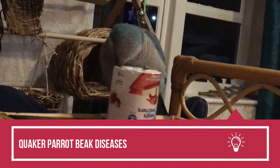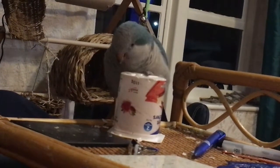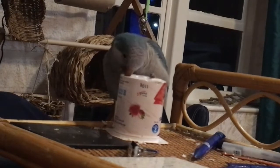Quaker parrot beak diseases: The quaker parrot's beak is made up of live tissues, and its tip is connected to blood vessels and nerve endings, which makes it a living part of the bird's body. Many people think it is a dead part like human hair or nails, but that's not the case. Rather it is more like a human tooth, and is sensitive to pain and bleeding if it gets hurt or catches a disease. Since adapting to captive conditions, there has been a tremendous increase in quaker parrot beak problems.